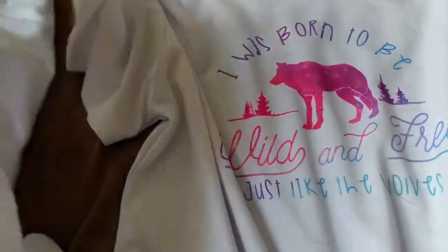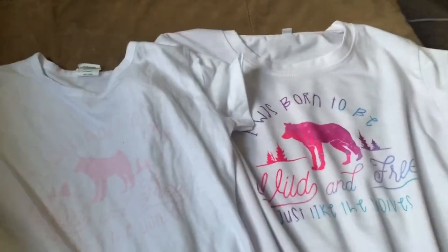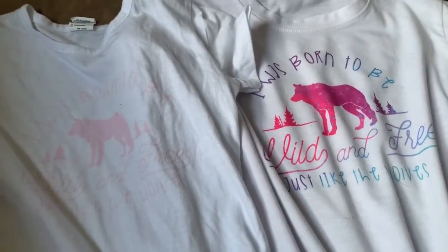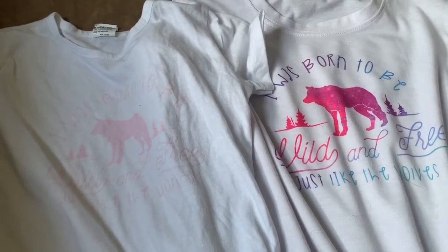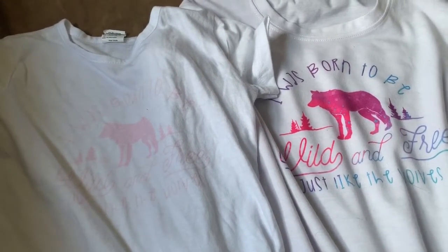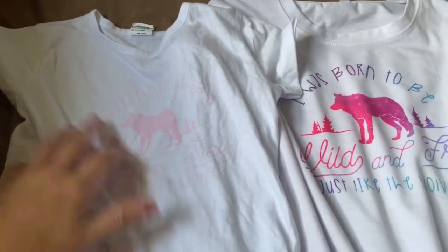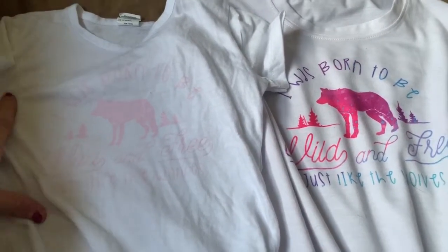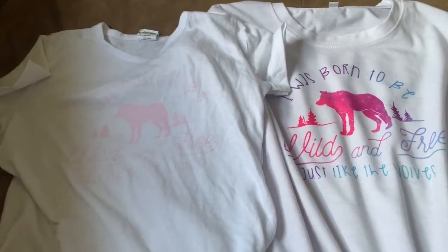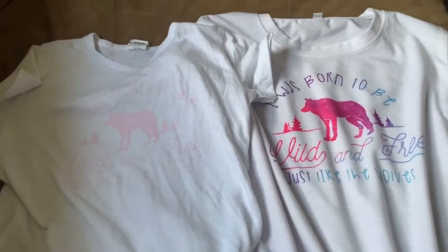I did buy a couple of shirts in the meantime that were only 92% polyester and they turned out just great. So in my experience, as long as they're at least 92% polyester, it'll work. 50% — I do not buy that it actually works at all, because here's proof that it's just extremely light and barely readable when it is on my child. So I'm not going to be making that mistake again.